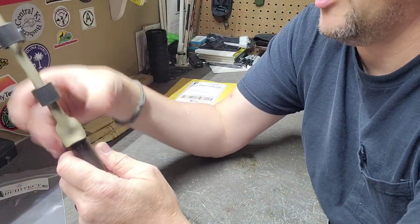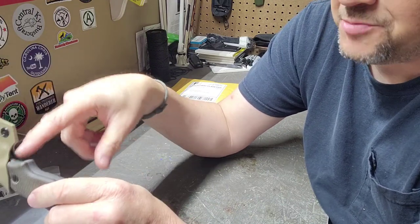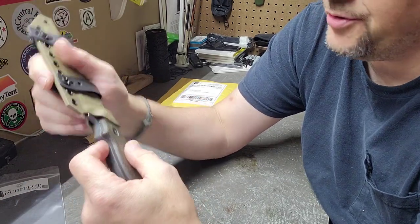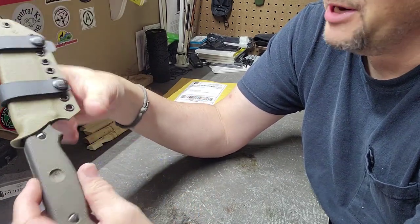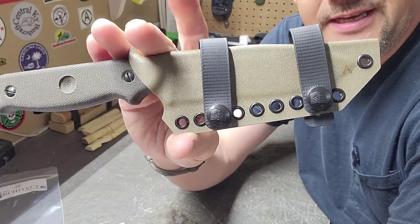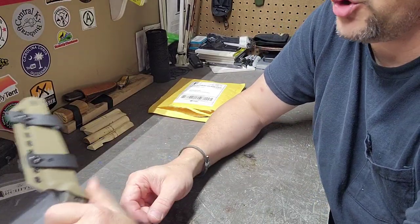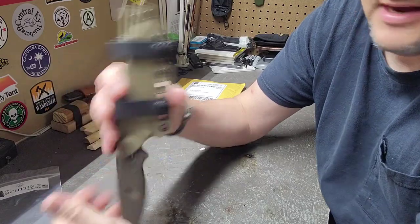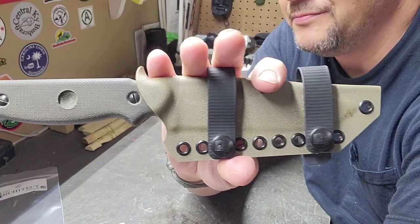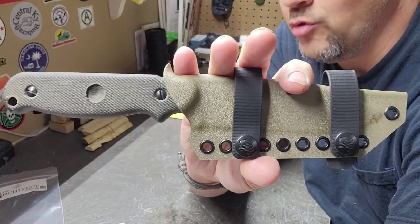Yeah, the lockup on this one is a whole lot tighter than it was on the PR4, and that could be just because of the way the handle's made on this one — could be why it locks up a little tighter. But overall it's just as good as the other one. I can't wait to carry it and get some use on it and see what I think, but like I said, this is just gonna be a short one.